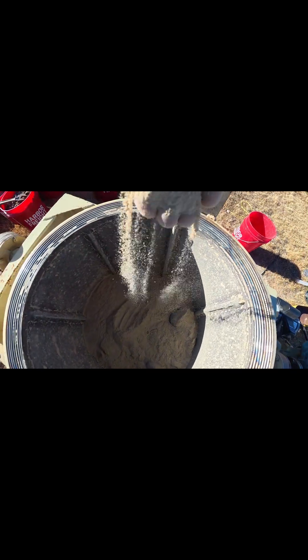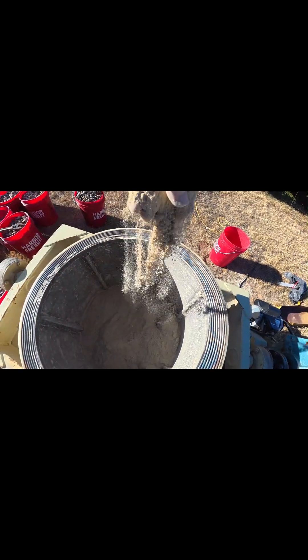You can see there — look how fine that is. It's finer than beach sand. So if there's any gold in there at all, it releases it.